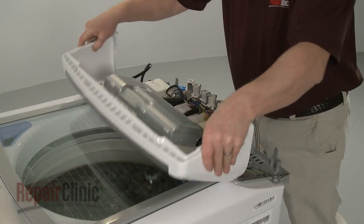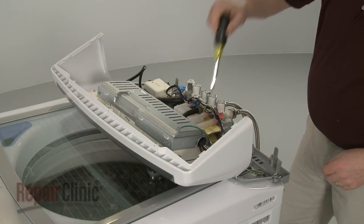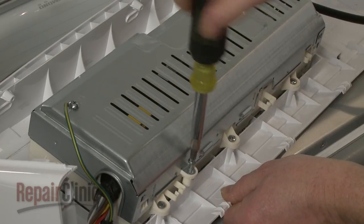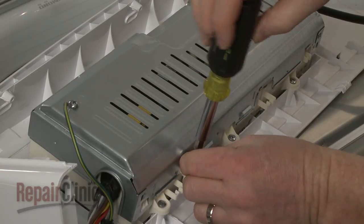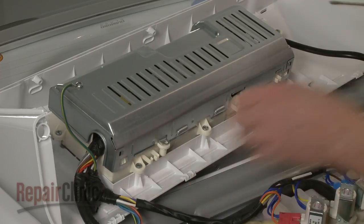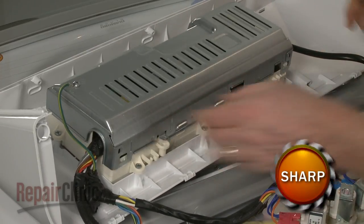Detach the control housing and remove the screws securing the control assembly cover. Use a small flathead screwdriver to help release the cover and set the cover aside.